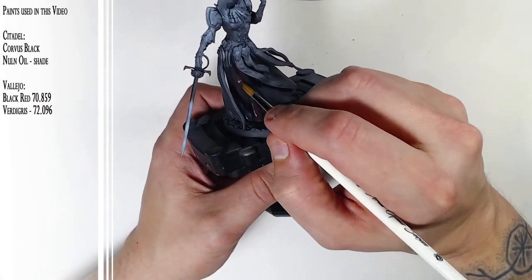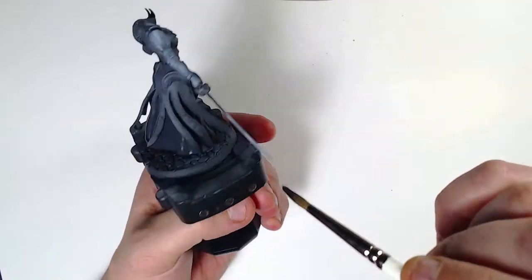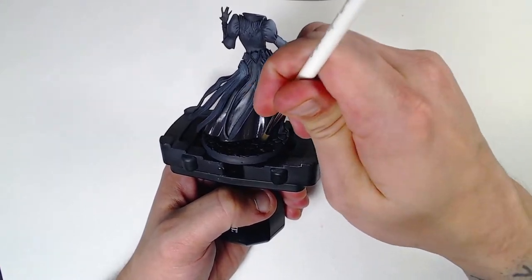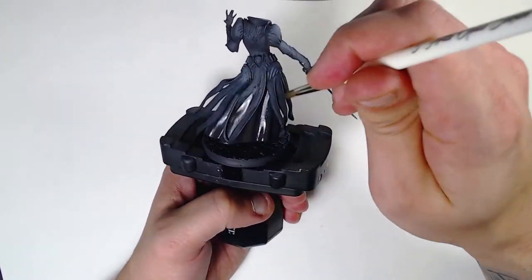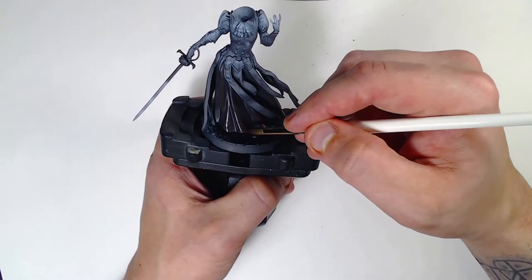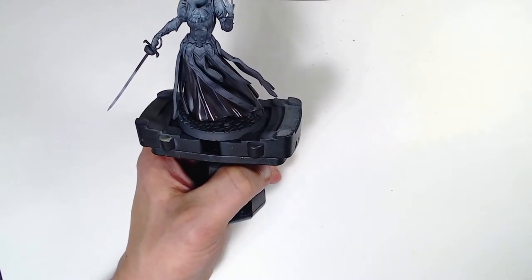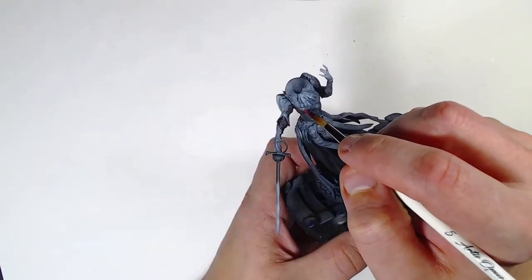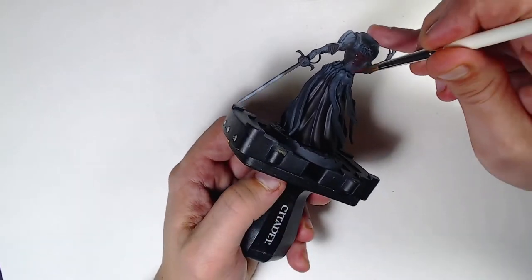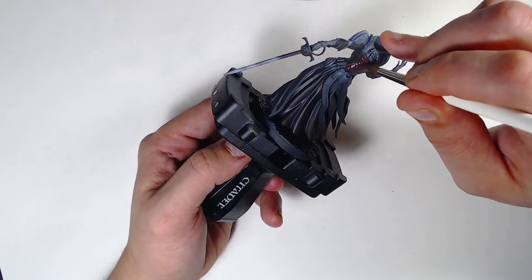We start with Corvus Black and we're just wet blending Black Red into that. For the entirety of the dress we're only using Corvus Black, Black Red, and then adding a little bit of Verdigris into the red later on — so it's only three colors and a little bit of shade that makes up the entire paint scheme of the dress. We started out with the black, then wet blended a little bit of red in. Now we're just highlighting and feathering in a little bit more red to give it extra punch, doing that also on parts of the upper torso. Now we're going for the focal points of the dress, which are a redder red than the bottom.